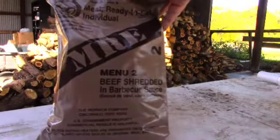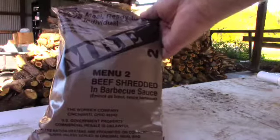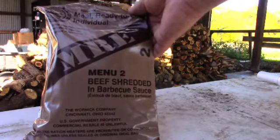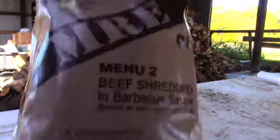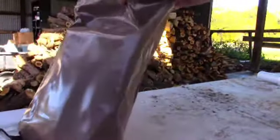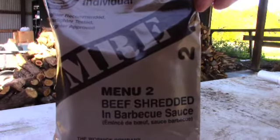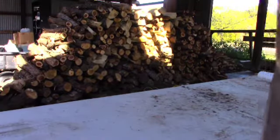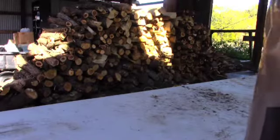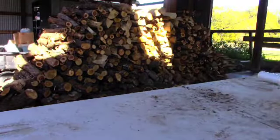There we go. We got an American MRE, Menu Two: Beef Shredded in Barbecue Sauce. Let's open this up and see what's in here. Now these packages say you can peel them apart, and you can, but it's sometimes a little difficult. You can always use a knife — just peel that open and let's go in here and see what we got.